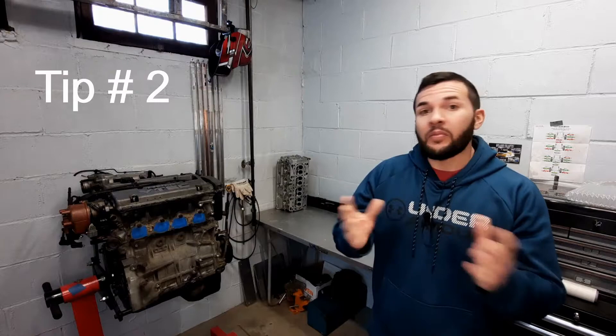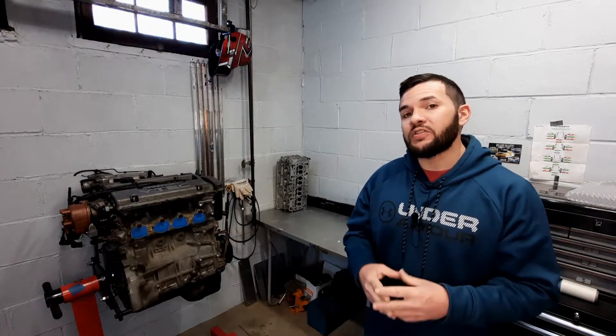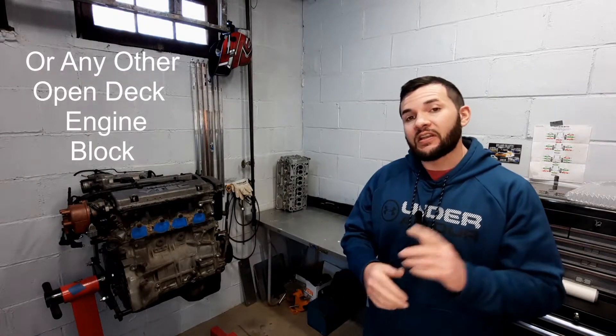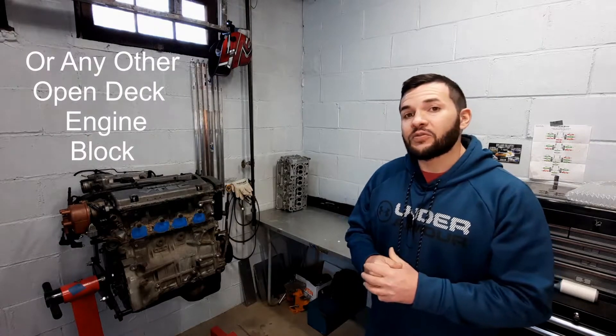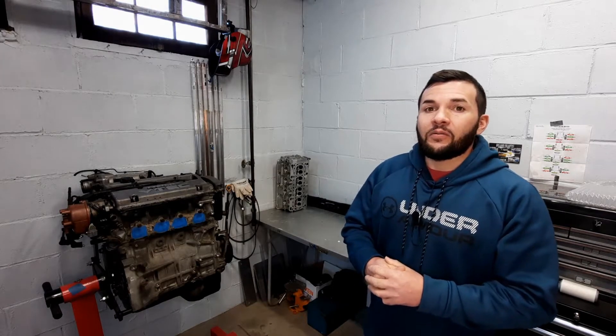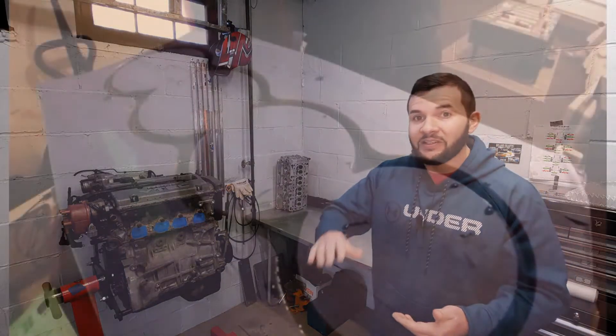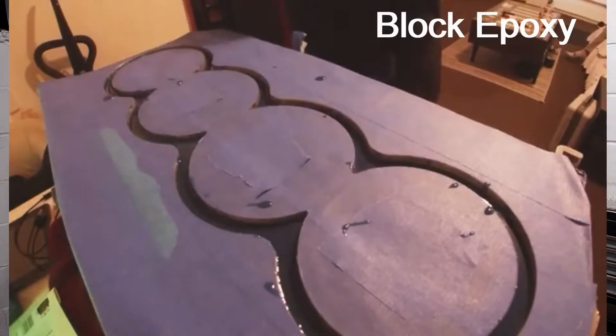In the best of worlds, I would buy an H22A1. Now if you have the H22A4 or a B18 with an open deck design, that's okay — you just have to do one more step. If I had the H22A4 like I have in my fifth gen Prelude, or a B18, I would fill or grout the block. That means I'd take an epoxy and fill the top half of the block.